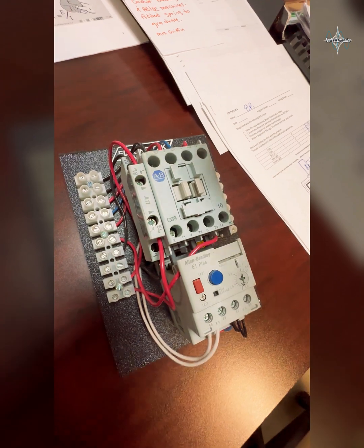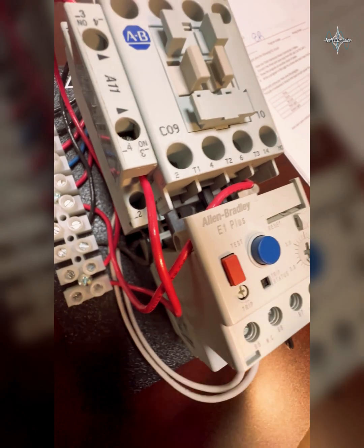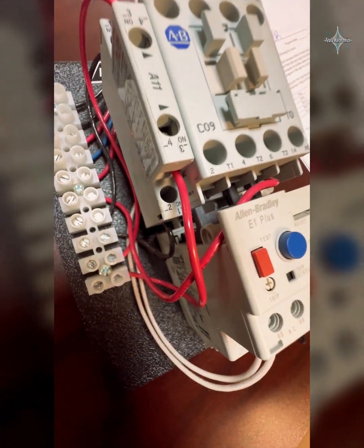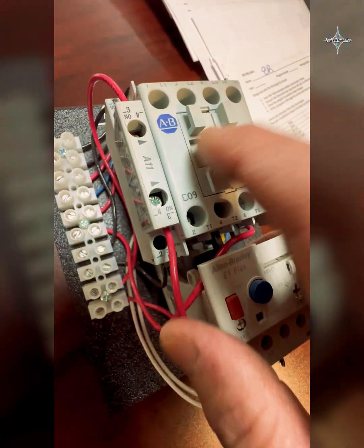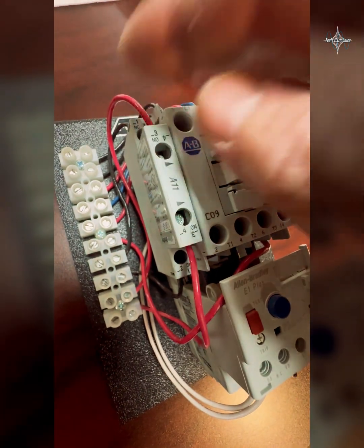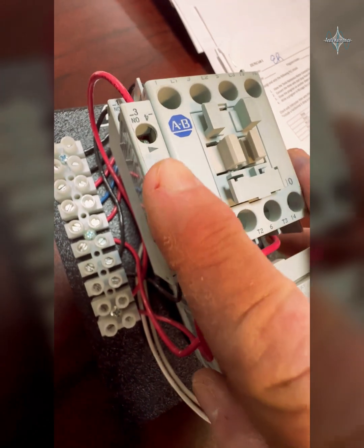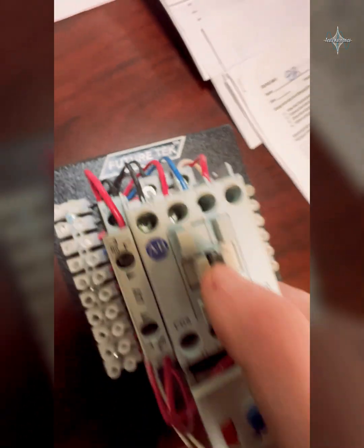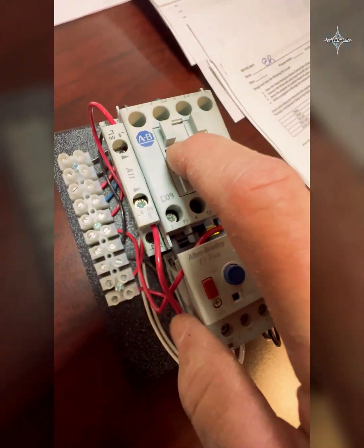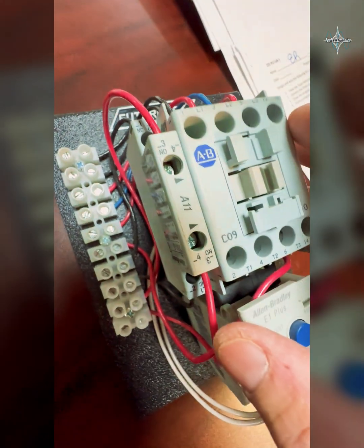The normally open contact closes when the contactor is energized, and the normally closed on the back opens when it goes in. That means with this motor starter, without even thinking about the motor, if I took a hot wire to the normally closed and came off it to a red light with a neutral, that light would be on — and energizing this would make it go off. Same thing on the normally open: if I put a hot there going to a green light, it would not be on because it's normally open. When you energize the coil by sending power to A1 and A2, that closes the contact and the green light would come on.